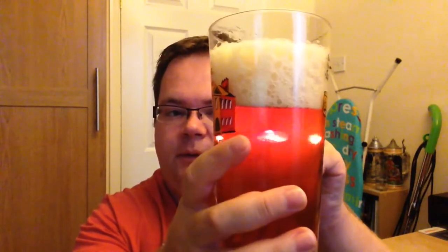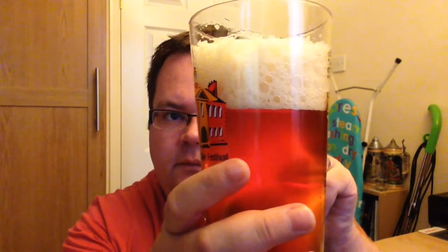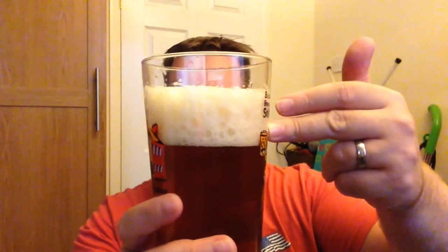I'll tell you what, I'm going to have to get some stronger light bulbs in here next time I'm in the shop. There you go — that looks delicious. Two and a bit finger head of fairly tight, slightly off-white, soapy type bubbles.